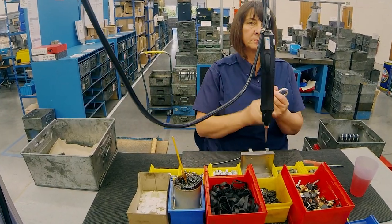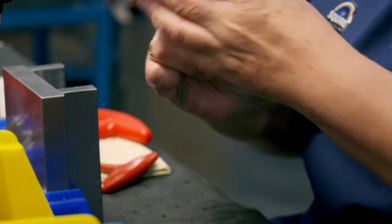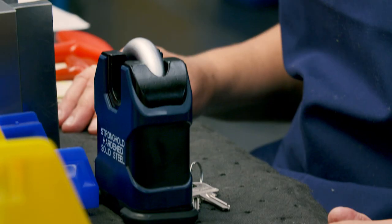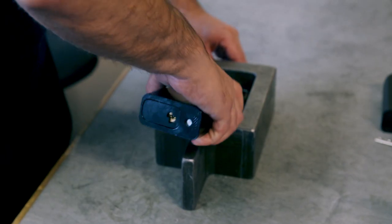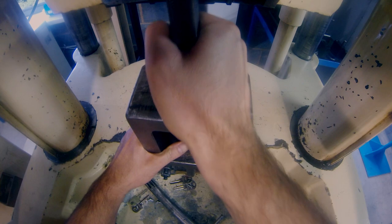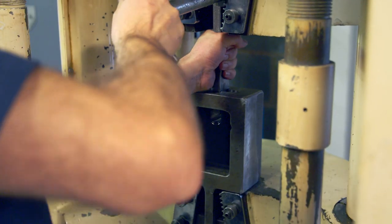Workers must install each bespoke lock mechanism inside the casing by hand. They top each lock off with a shackle made from hardened boron steel — four times stronger than regular steel. The 16mm boron shackle is locked in with 12mm hardened steel balls. Jim tests one in every 250 padlocks to destruction using a tensile test machine that pulls locks to see how strong they are — going up to 20 tonnes. The padlock must withstand 10 tonnes to pass quality control.